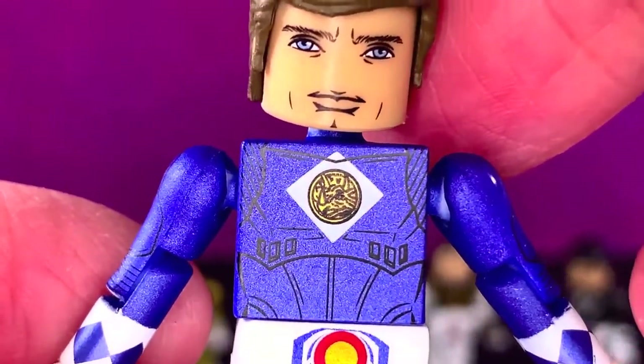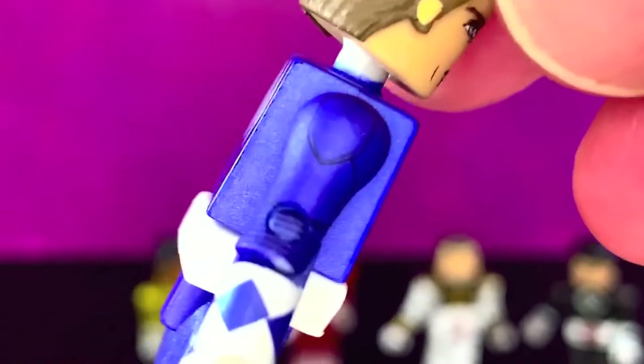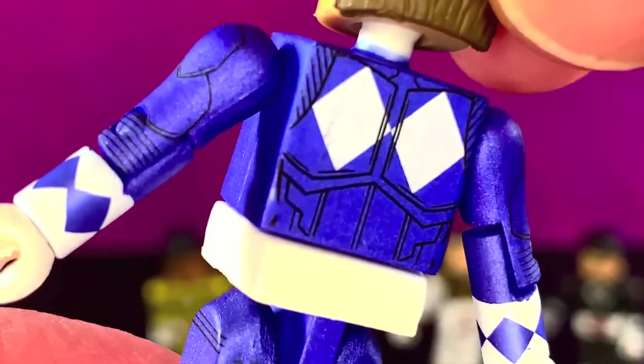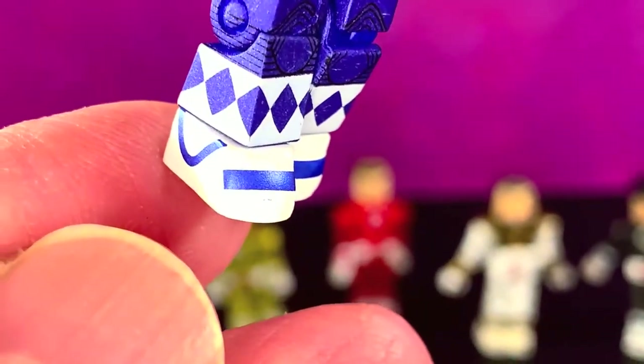You can see the symbol in the middle — the drawing. It's pretty contrasty to what the style of the figure is; it's more realistically drawn, which is interesting, but I like it. It's done all the way around, which is great. And then you've got the traditional looking MMPR staple sleeves there, which is nice, and little booties.